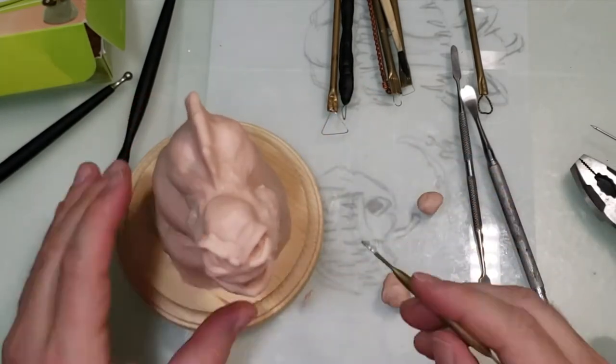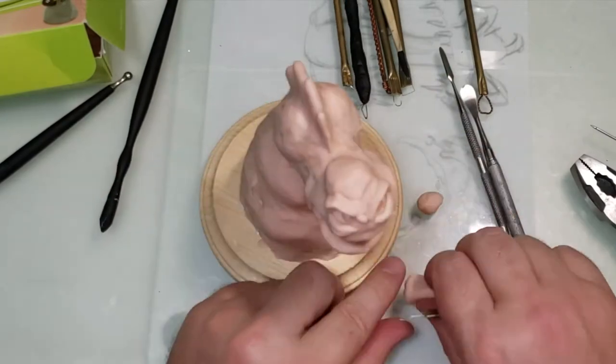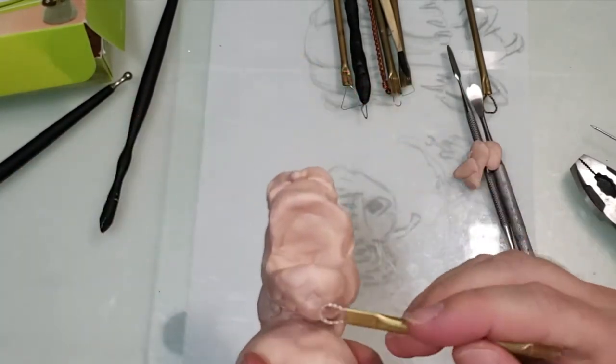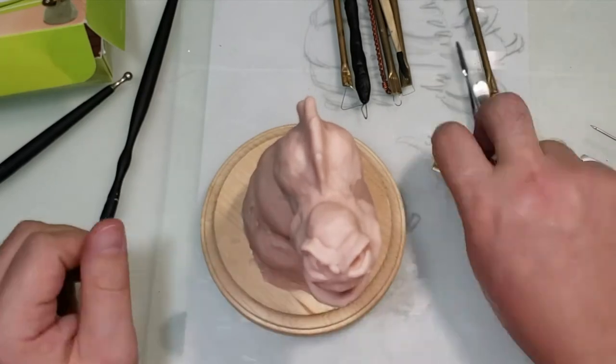I actually made this snowman last year and I just never got around to editing this video. So now I'm doing it. I have it this year, just in time for snowman season, so you guys can make your own snowman like this.